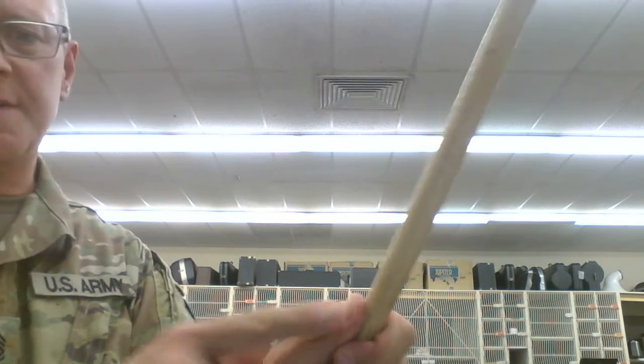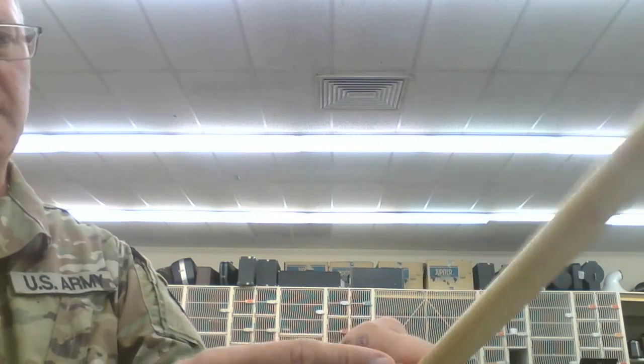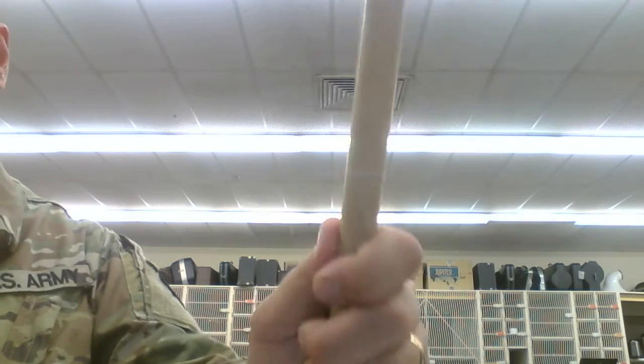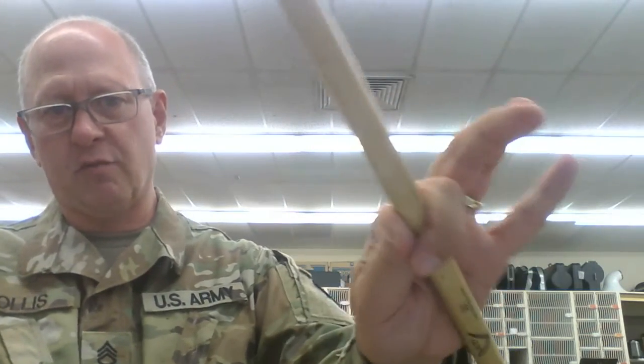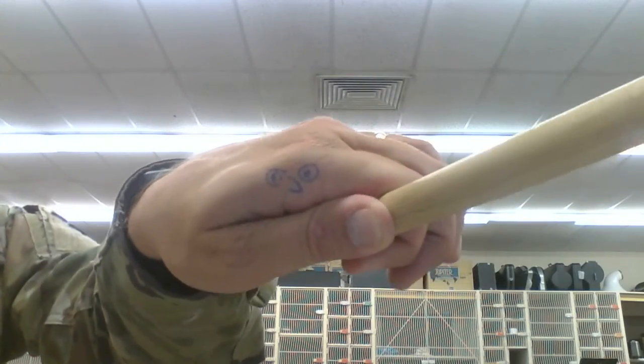So the thumb print is pressed into the side of the mallet or the stick — you know where your thumb print is — and that presses against your pointer finger, your index finger. These fingers don't grip anything. These are just relaxed, and eventually you're going to use those fingers for control. So your grip is actually right here between your thumb and your index finger, keeping Mr. Cheesy Smile happy. That is the proper grip technique for percussion instruments. Good luck.